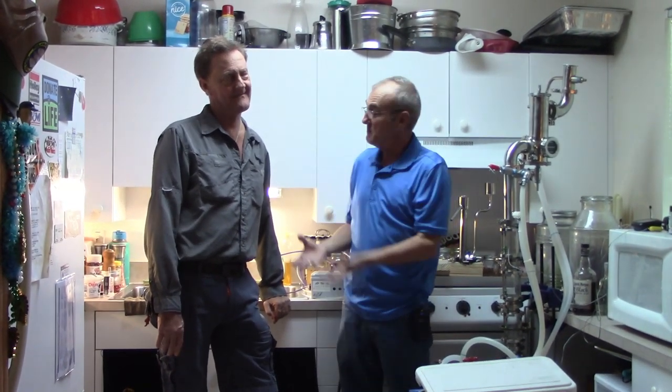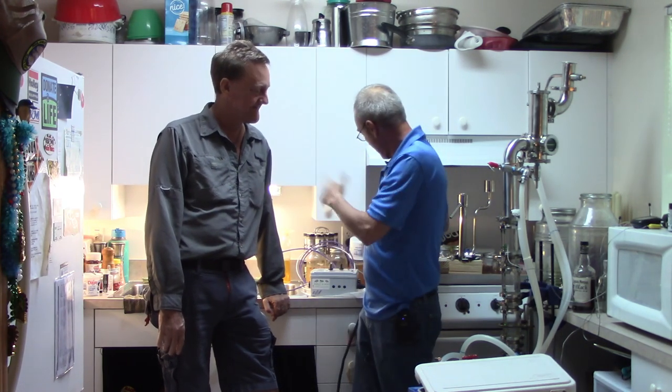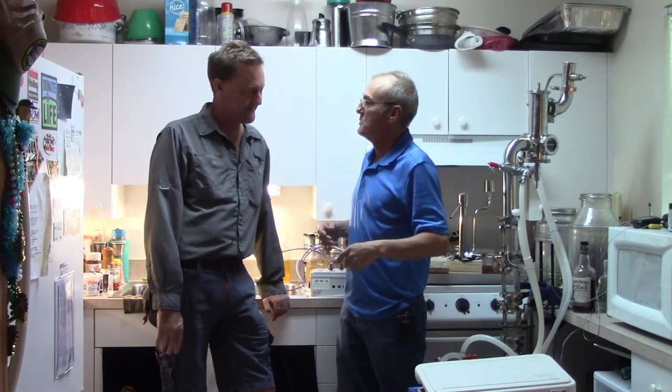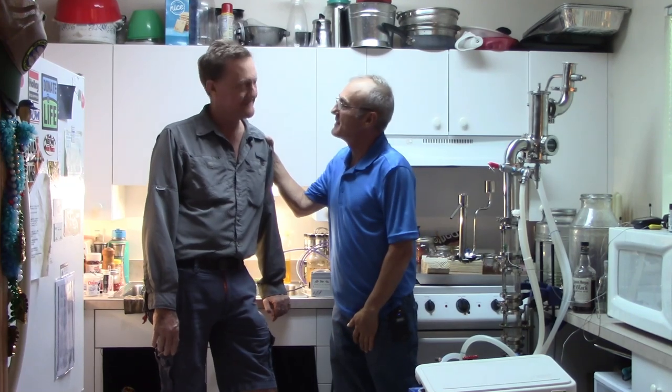We've got somebody here with the skill of a master in his own right, and I'm so honored and pleased to be here. We also want to give a shoutout to Rachel, a sighted assistant who comes over and helps quite a bit and is actually running our camera system today. Rachel, thank you so much from the bottom of our hearts for all you do. Let's get things in order and make some rum!